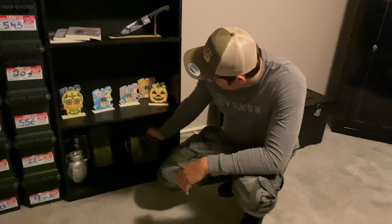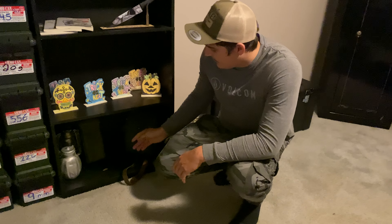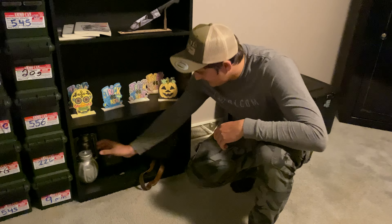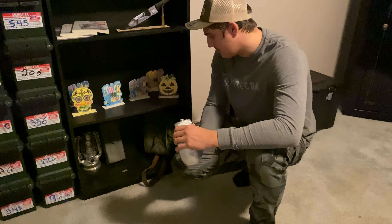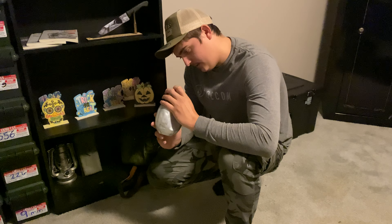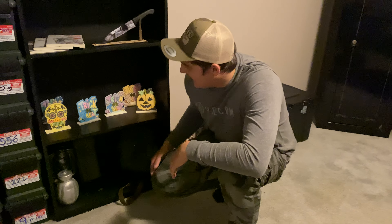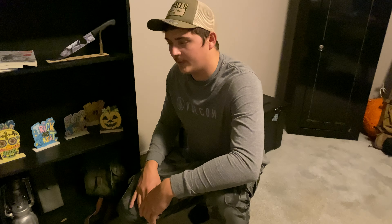Then down here, this is just a couple of military surplus things — just a bag. And I've got this old canteen, it's from 1982. And then this is some stuff my niece has painted for me. We did some painting stuff this past Halloween, months ago.